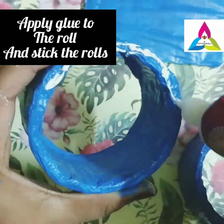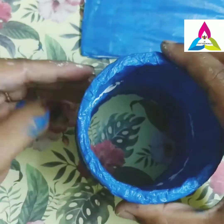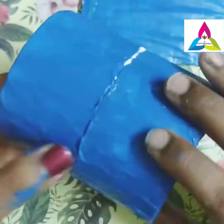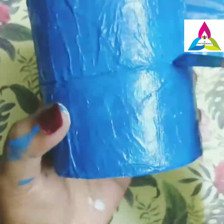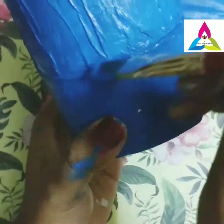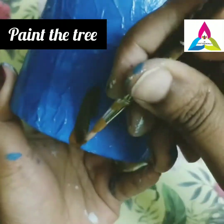Apply glue to the roll and stick both the rolls together. Draw a tree pattern on the roll.